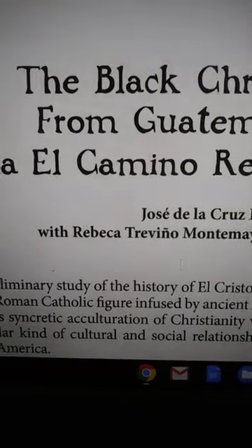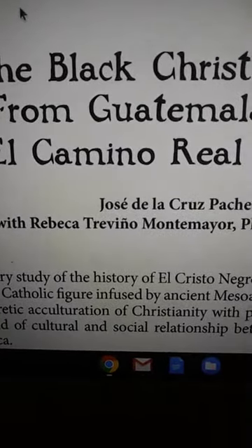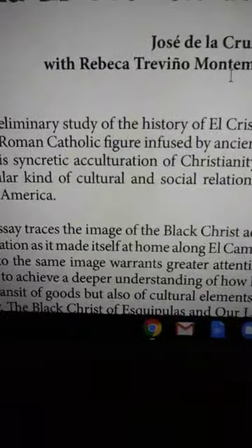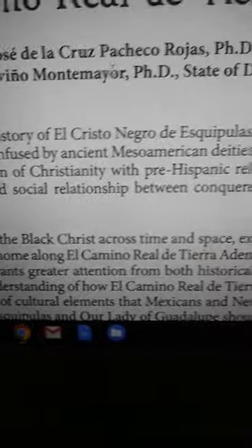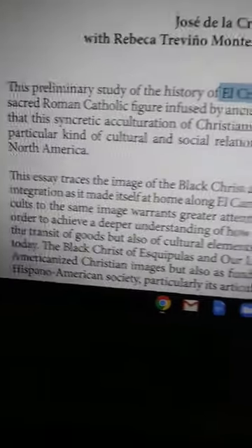When we talk about Yahawashah, or the Black Christ, we're talking about an image that was set up to represent us. This is Part 4 — make sure you get Parts 1 through 3. Let's go for the dismount. Article written by Jose Dallas Cruz de la Cruz Pacheco Rojas, PhD.